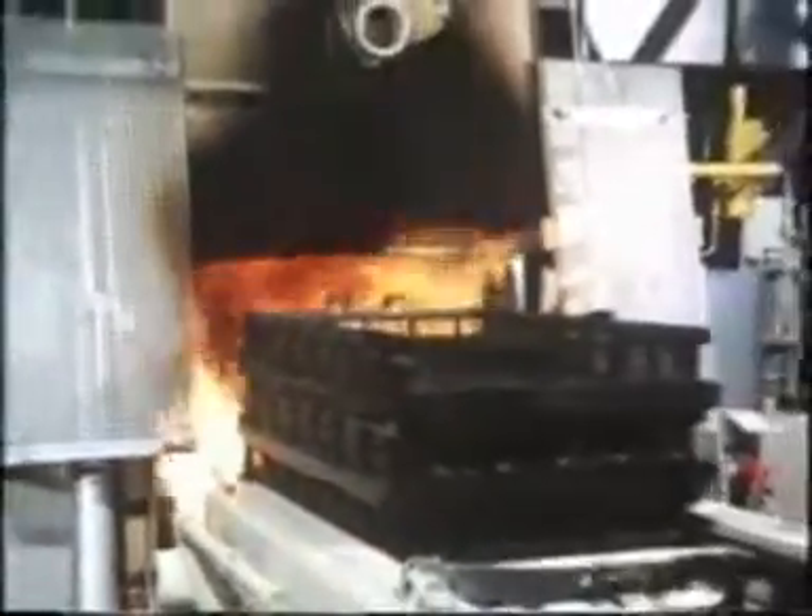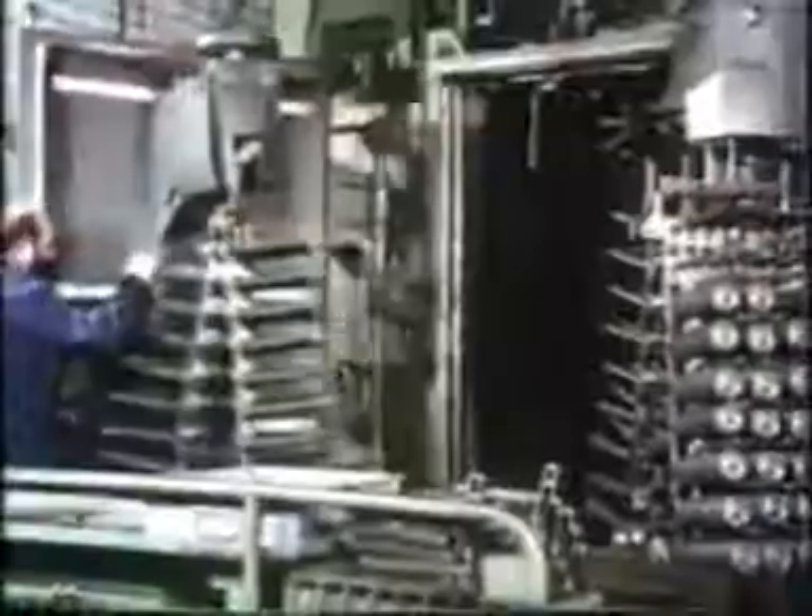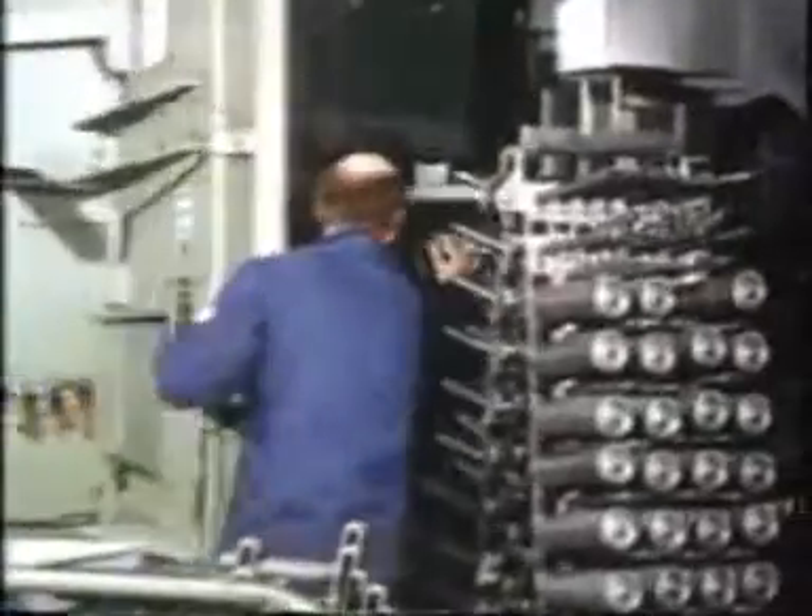Before the parts go on to the assembly belt, they have to pass their baptism of fire. This non-polluting heat treatment plant is located in the tempering shop. Another surface treatment process awaits the parts in the ball blasting machine. Quality ready for assembly.